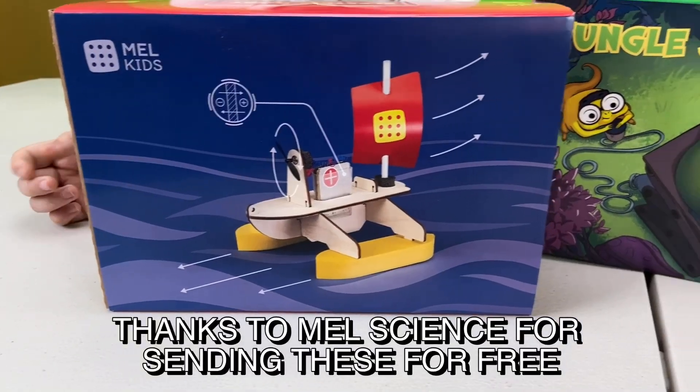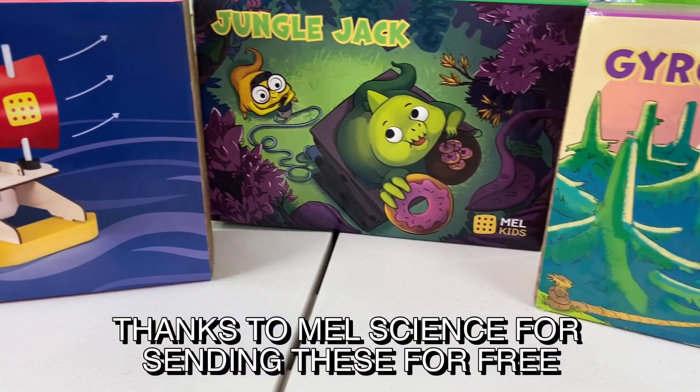Hi guys, welcome to Brothers Fun Club. Today we're doing another science experiment! This time, we're going to be using some kits from Mel Science.